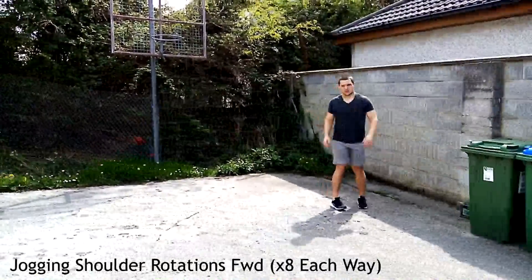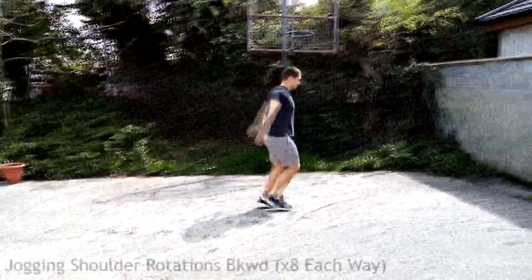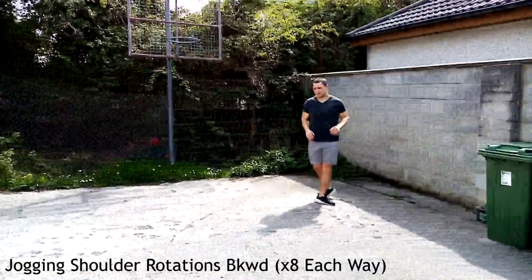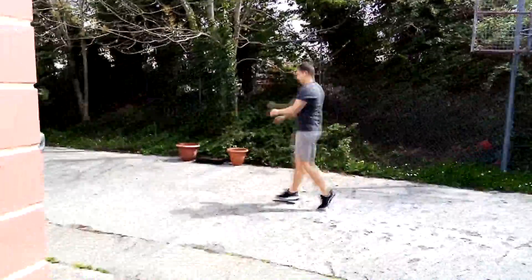The next step is to warm up our shoulders with shoulder rotations. We're going to do eight each way — forward and backwards — making nice big circles, keeping the back nice and straight.